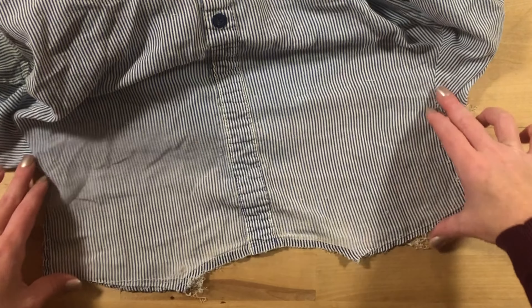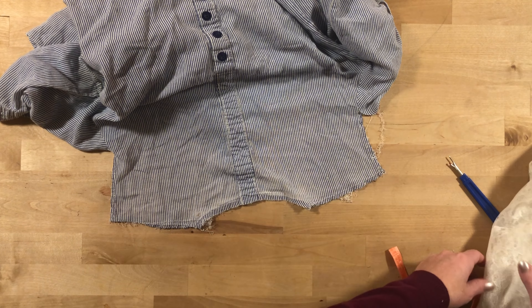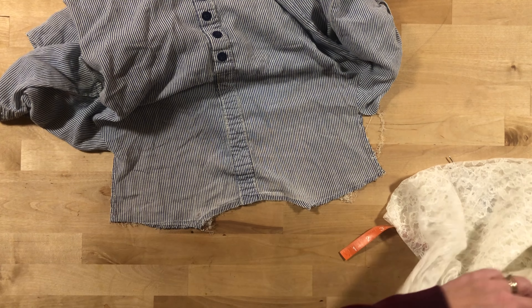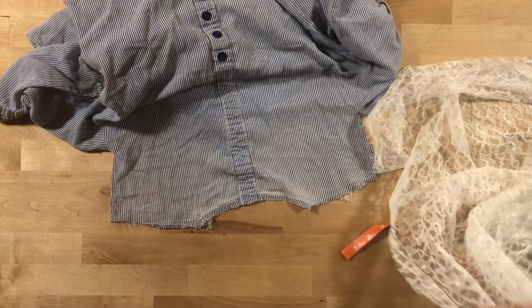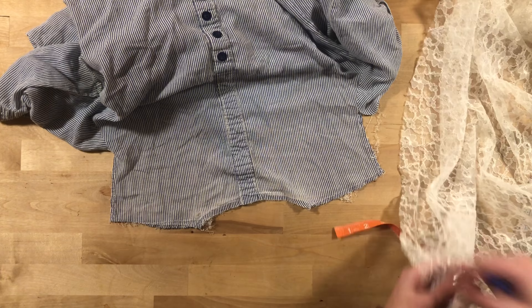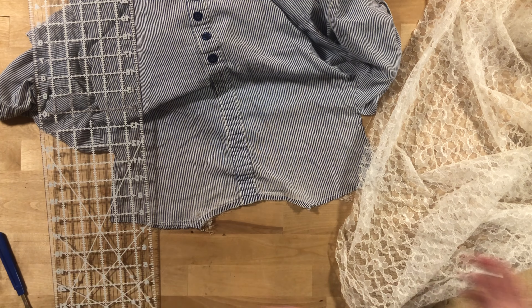There is the part that I'm basically replacing. I found that I have this lace, and I found a couple of shirts that have like a lace back panel or side panels. That would be super cute for this shirt — to replace it with some lace — because I am obviously not going to find the fabric the shirt is made out of. I don't have any more of that fabric, so it's about looking for creative solutions.